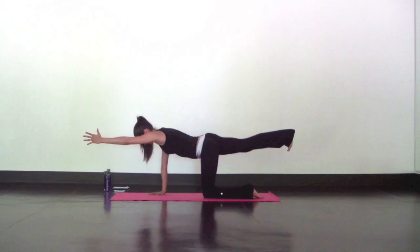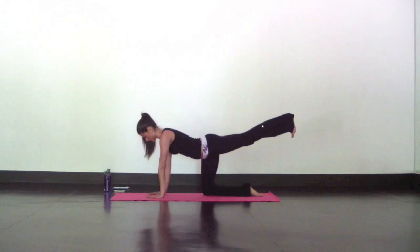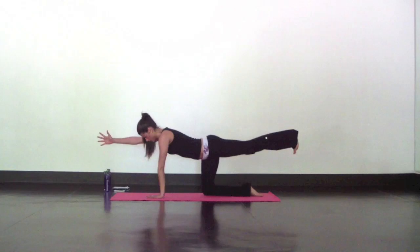Come back to tabletop and switch sides. Send your left heel directly back, keep your belly pulling in, and extend your opposite hand forward.